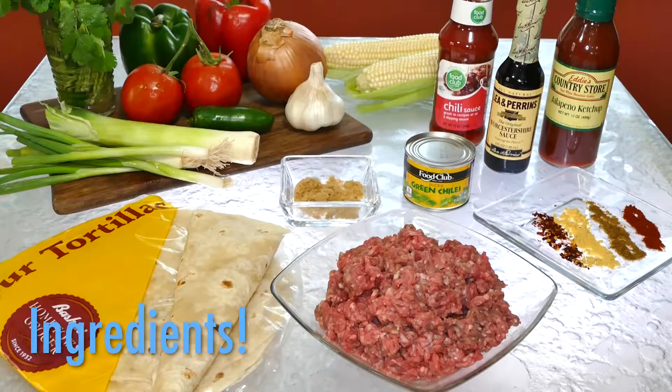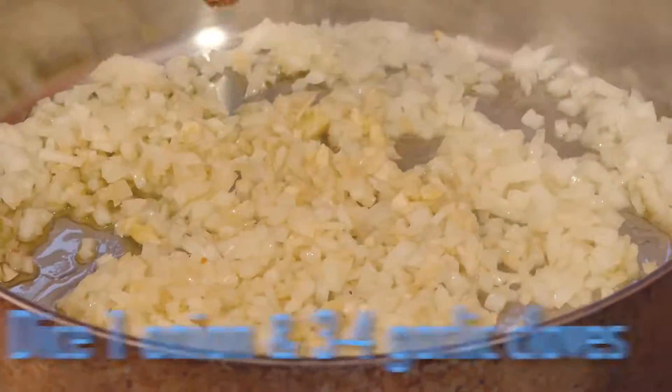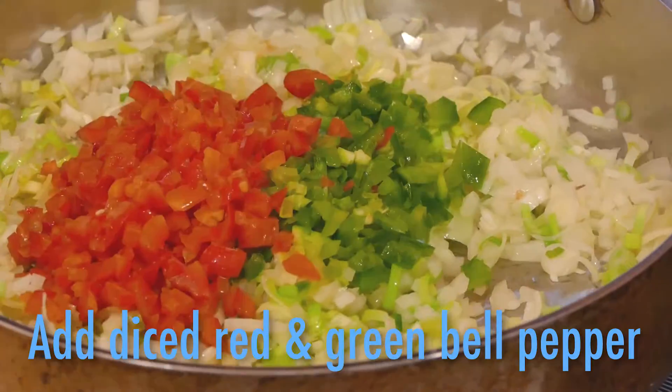Gather all your ingredients, and then get them prepped for the pan. Starting with onions and garlic, a leek for great flavor. Then bring on the color with green and red peppers.